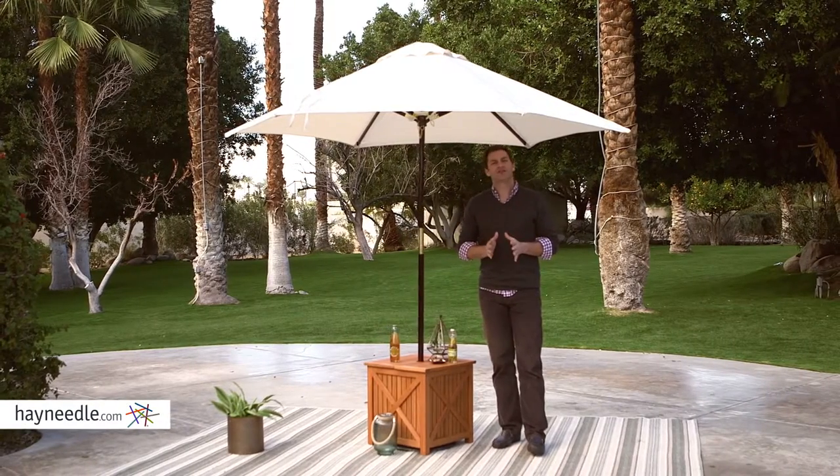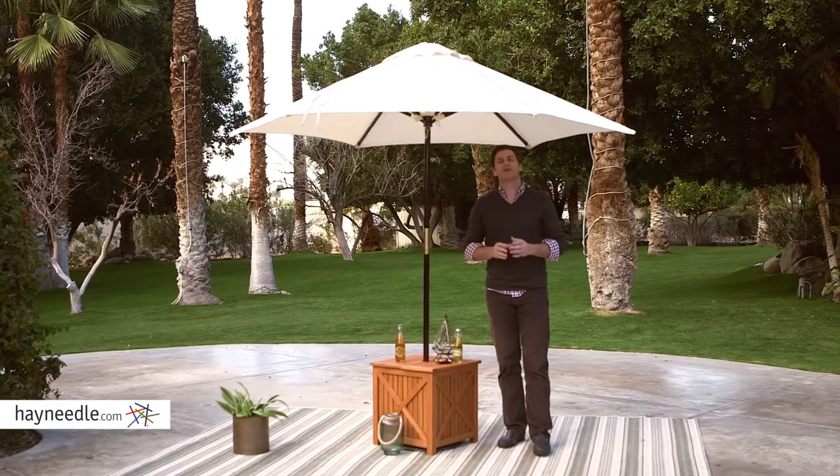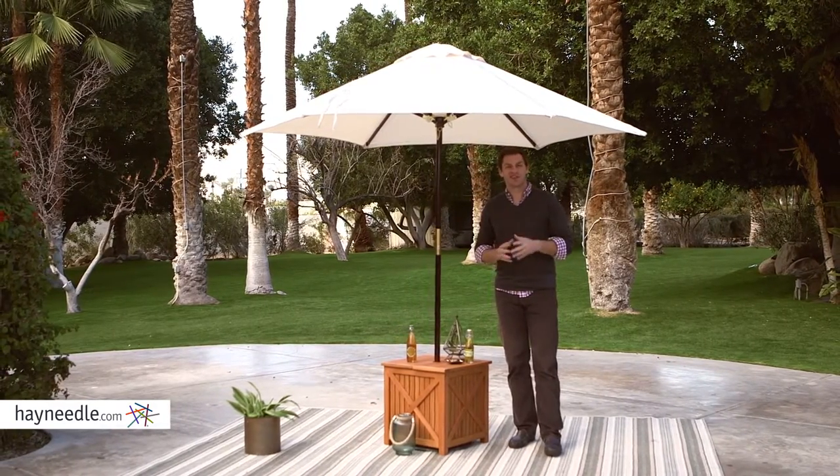Hi, I'm Mark with Hayneedle. Adding functionality to an existing set while adding a stylistic touch, that's exactly what the Bellum Living Brighton Umbrella side table does. Let's check it out.